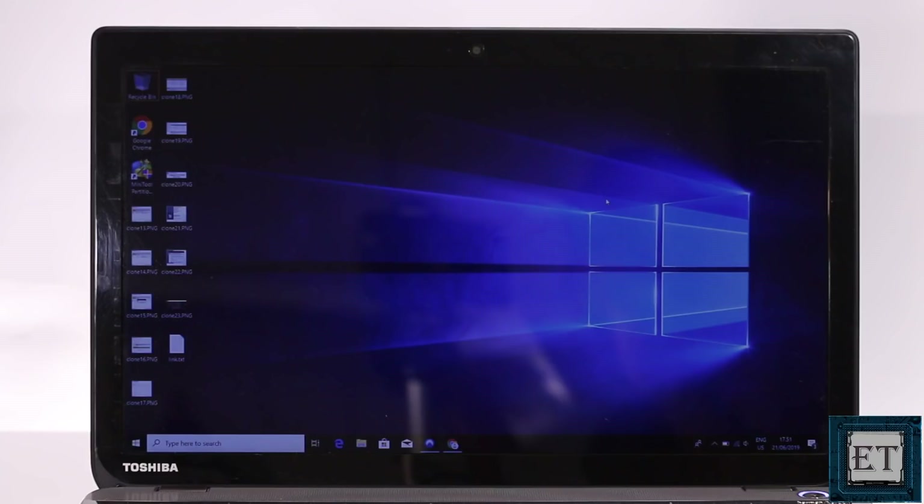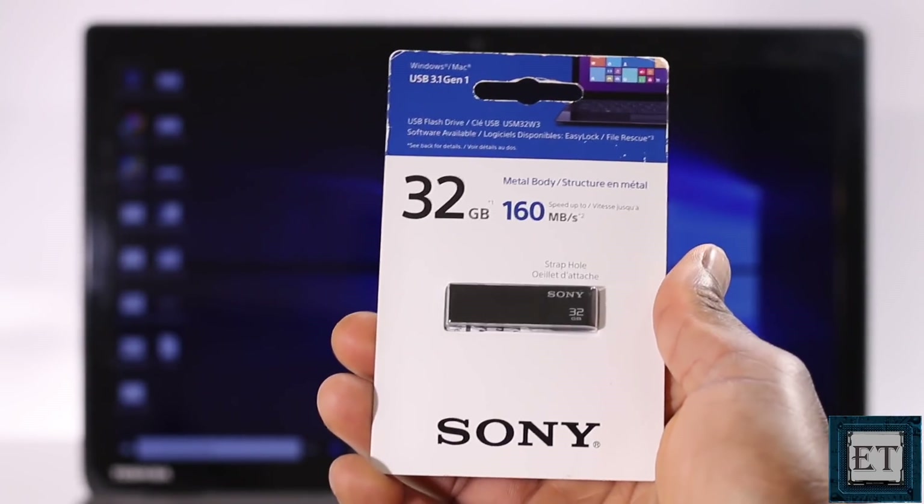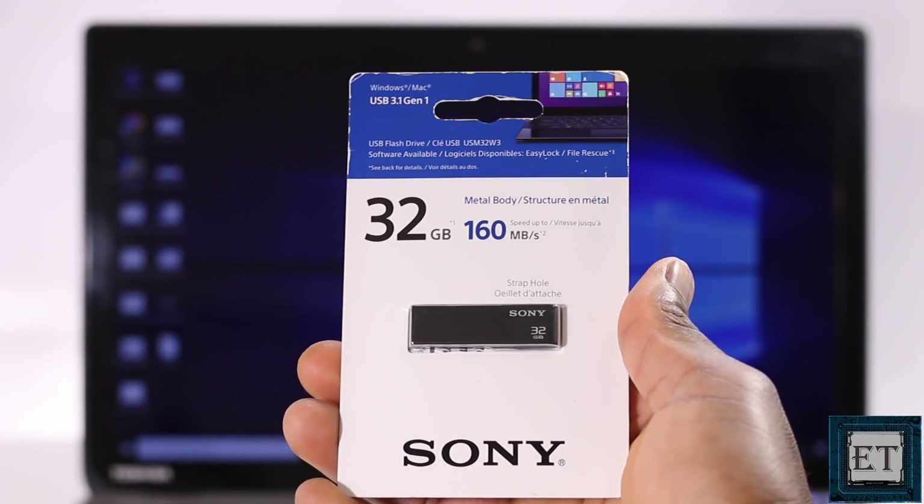First, you want to start optimizing for speed from the very onset. I will advise that you try to use the faster USB drives. Here I'll be using this 32GB Sony USB 3.1 flash drive. You can also use a USB 3.0 if that's what you already have, but a USB 2.0 might just be too slow for this process. If you are yet to purchase a USB drive for this, you can check the link in the description for recommended USB flash drives. Needless to say, the faster the better.